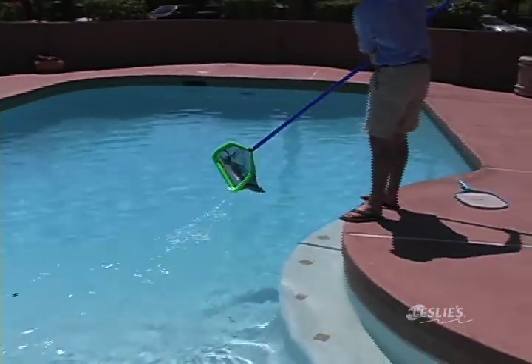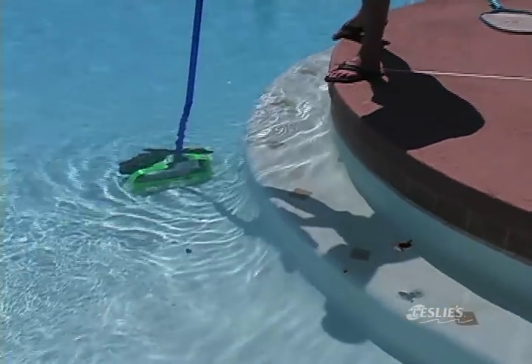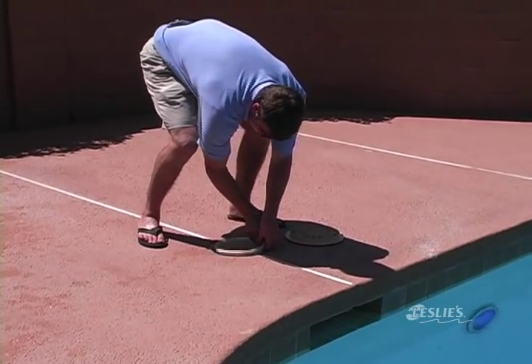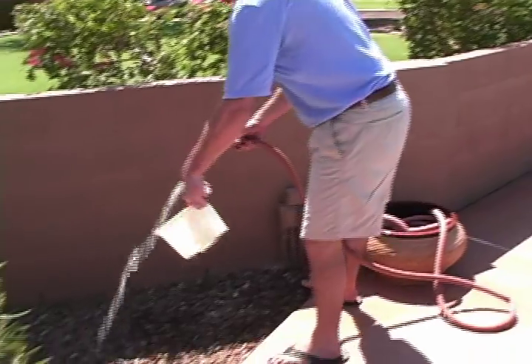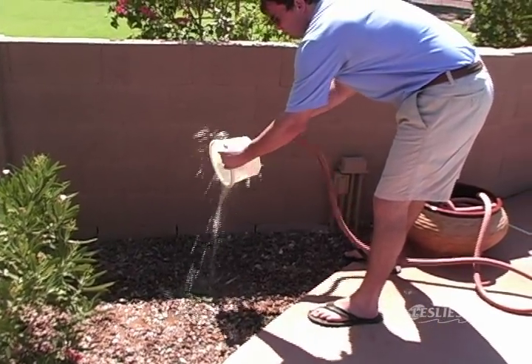If you don't remove these larger items out of the water, they can clog your main drain and damage your pump. Your pool has at least two baskets that should be checked regularly. The skimmer basket catches leaves, bugs, and any other floating debris. You should check this basket whenever you are cleaning your pool. After emptying, use a garden hose to clean out any excess debris.